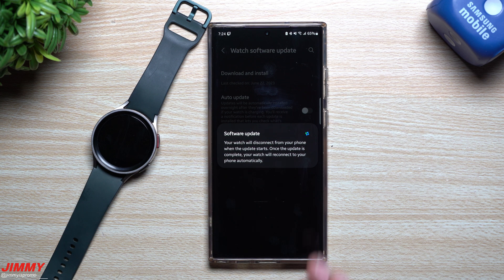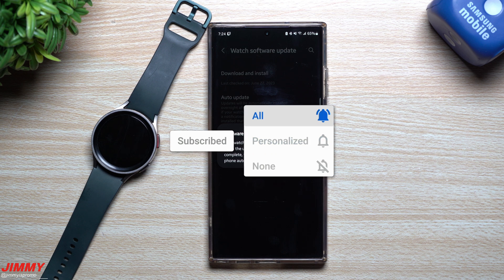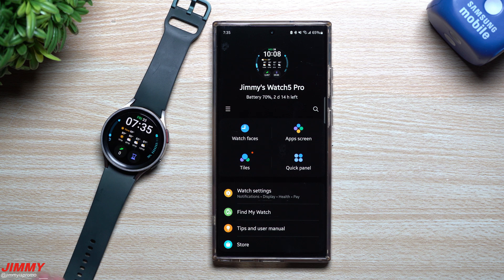If you're new to the channel, Jimmy's Promo — and you appreciate these tips, tricks, tutorials, and the latest information on your Samsung Galaxy devices — make sure you hit that subscribe button as well as the bell for notifications. The update just finished on the watch.